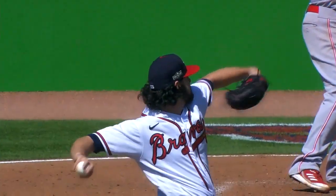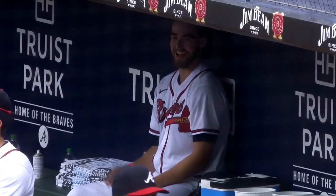Swing and a miss on a changeup. And there's the changeup — he got him. That's a nasty pitch. I'm Ian Anderson, and that's my changeup.